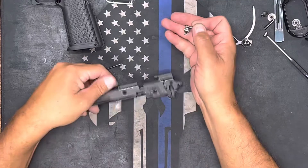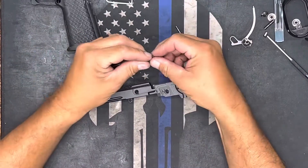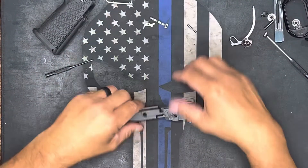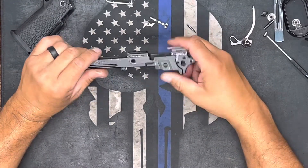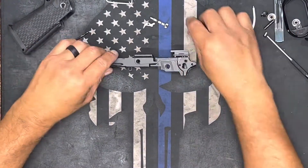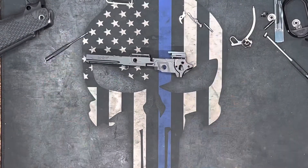I just dropped everything, so — there is a complete disassembly of the lower. We'll go ahead and start putting it back together.